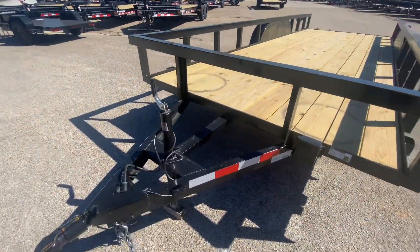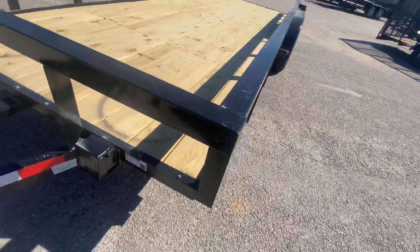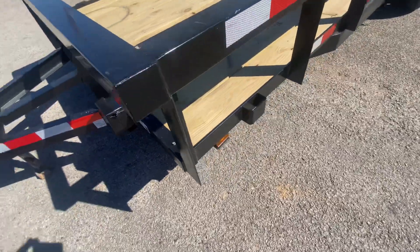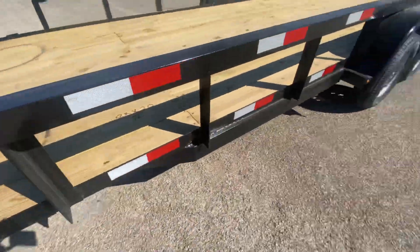This trailer does have brakes. It's got your 3x3 square tubing on top. It's got stake pockets in the front of the trailer as well as in the rear.